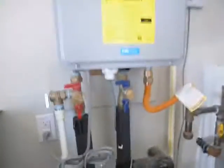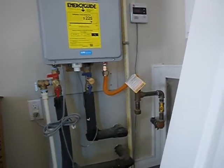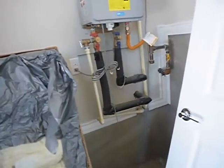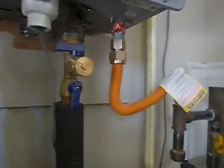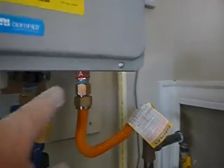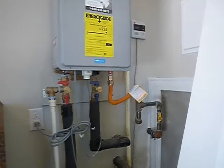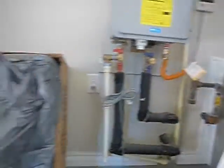Up here — this tape is supposed to have been removed, and the actual gas pressure to the structure should be measured and the gas valve dialed in for maximum efficiency. I'm not saying it's not going to work, but it might not be working as efficiently as it should because the installation was incomplete.